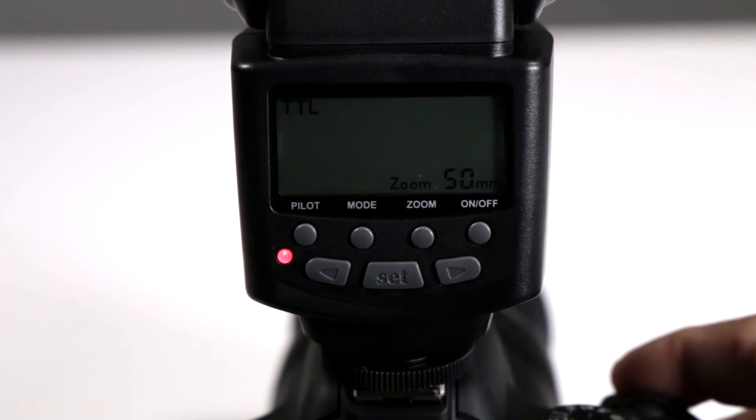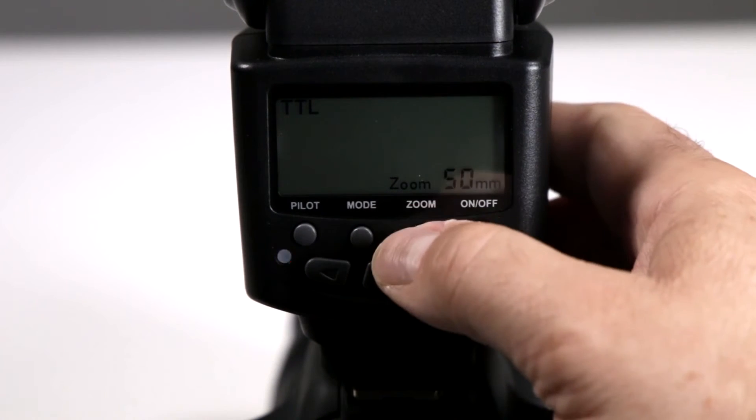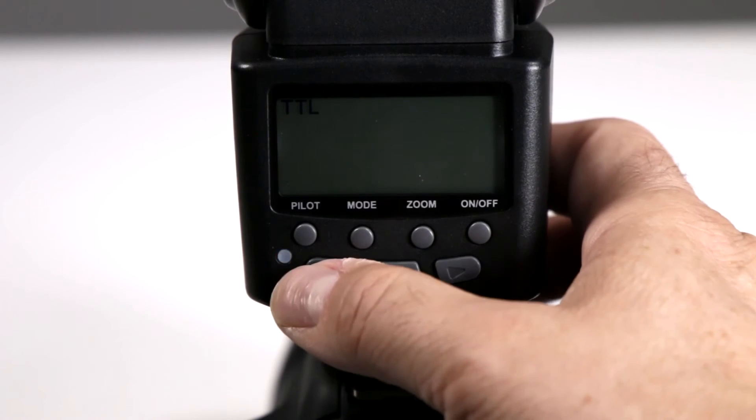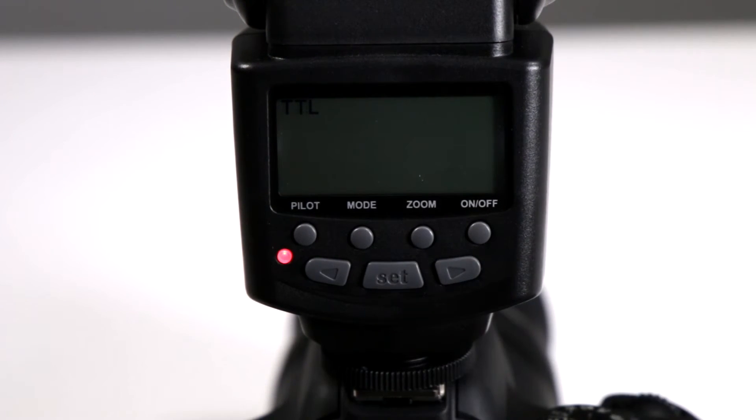And once you shoot, it keeps that setting. To reset it, hit zoom again and zoom back or forth until you get the millimeter setting that you prefer, and then fire away. Very simple.